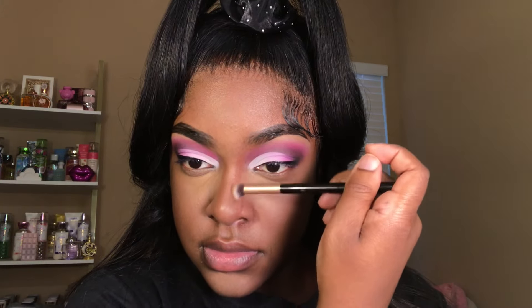Once I'm finished sculpting out my nose, I'm going to spray my face with some setting spray. This is the Mario Badescu Rose Water Spray — I got this on sale, and it was literally the only product in this video that was $10. Then I'm taking this Kiss Highlighter and using it to highlight the tip and the bridge of my nose.